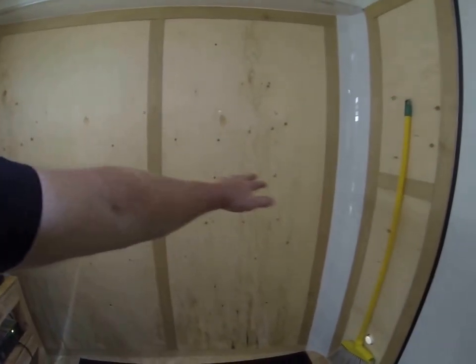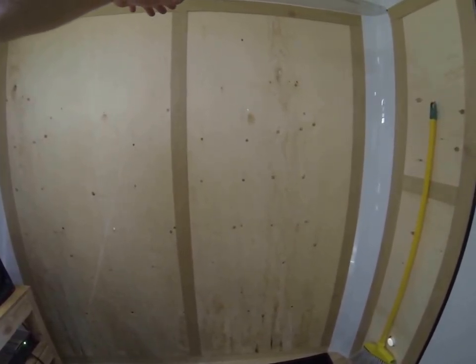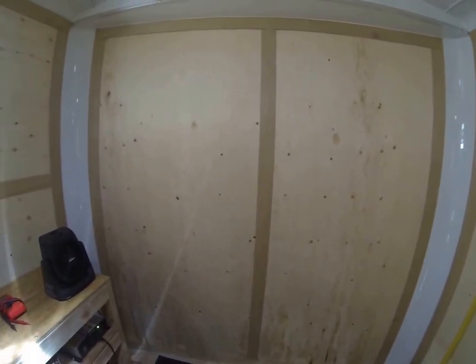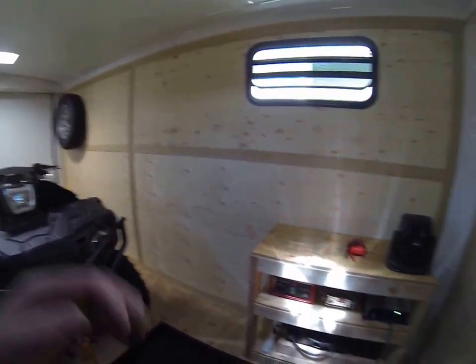The trailer is coming along — maybe this coming weekend this area will all be cabinet space. I have cabinets, shelves, and maybe some drawers, turning it into our mobile setup. We're still going to be able to haul two quads and camp in it. That's our plan. Thanks for watching.